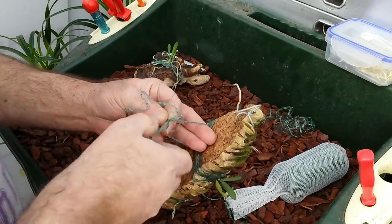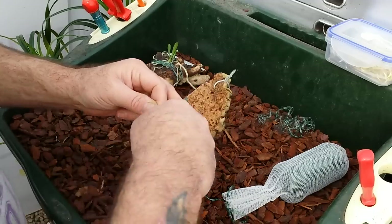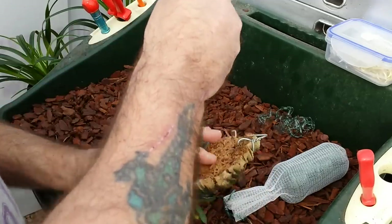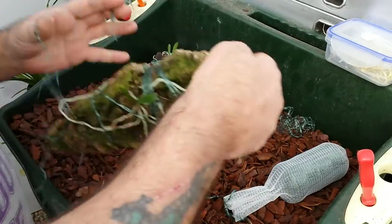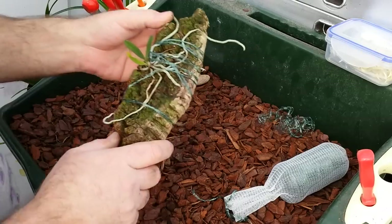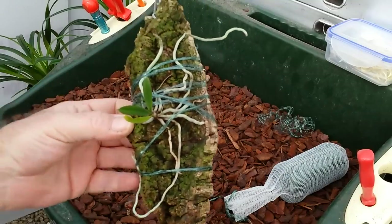This plant is also deciduous, so if it loses its leaves all of a sudden don't panic. In the UK, around November time you can find all the leaves drop off and you're just left with a little pile of roots — but come spring, come February, it'll start again.